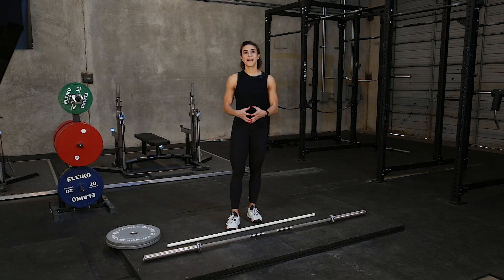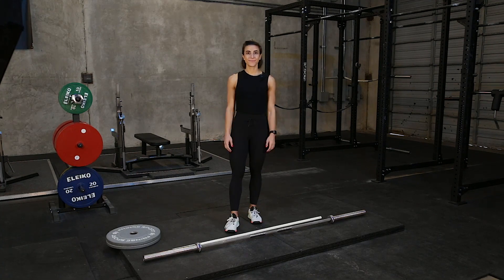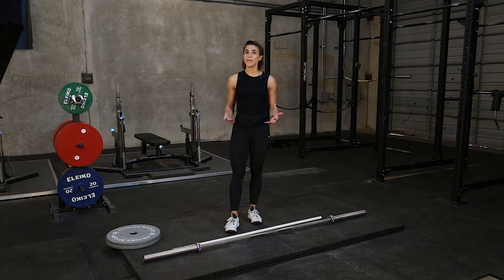Before we get into the actual act of deadlifting, I want to go over a couple things you need to know. The first thing is that it is a tough exercise to understand. There's a lot of different things happening at one time, and especially if you're brand new, it's going to take repetition and practice for you to master the variation that works best for you.